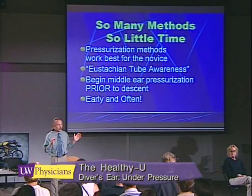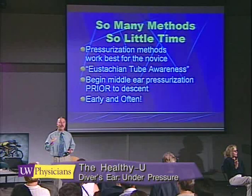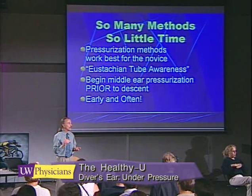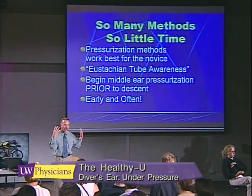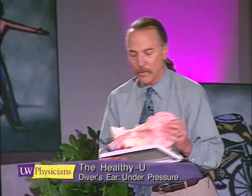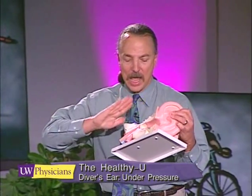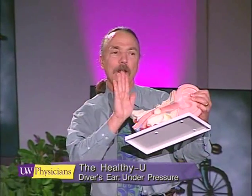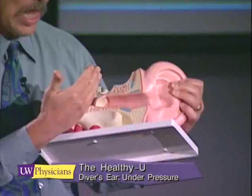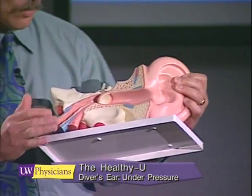I always tell my new divers to pressurize on the surface before they begin a descent, so that you're putting a pillow of air behind the eardrum, and that air pressure is supporting the eustachian tube as the water pressure continues to try to deform the eardrum inward.